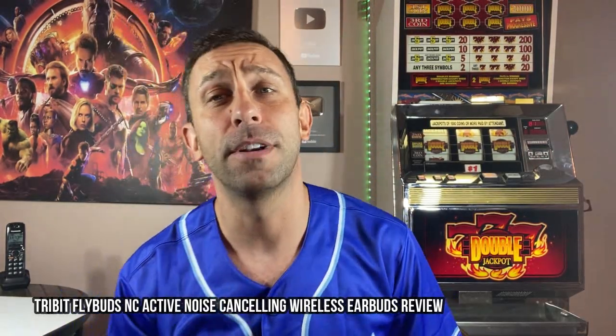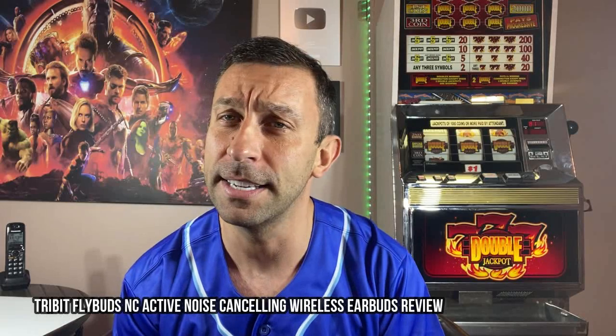Hey folks, this is Adam from 9-1-1 Reviews and today we've got a fun one for you. These are FlyBuds — FlyBuds NC by Tribit, T-R-I-B-I-T. I hope I said that right.